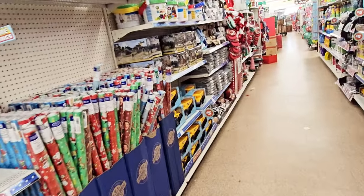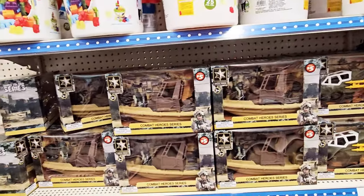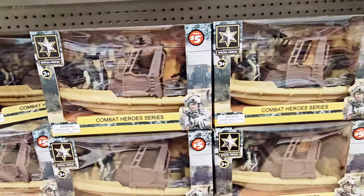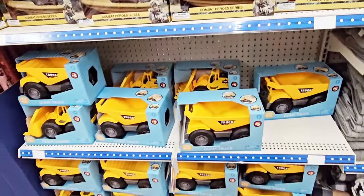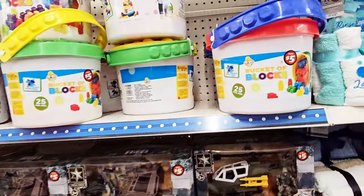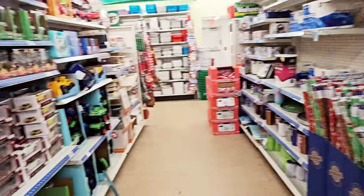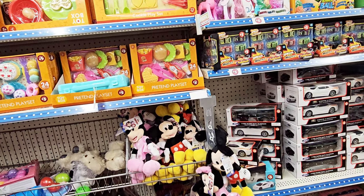Just wanted to show — I'm pretty sure everybody already knows. There's some more stuff over here — these are $5. Combat Hero Series. It's like a boat and a helicopter. Some more dump trucks and a bucket of blocks — $5.